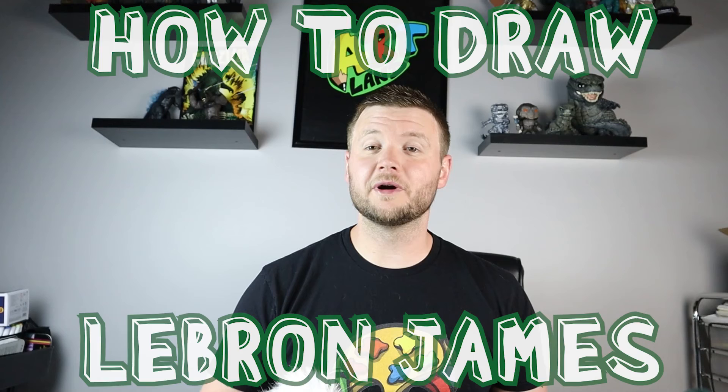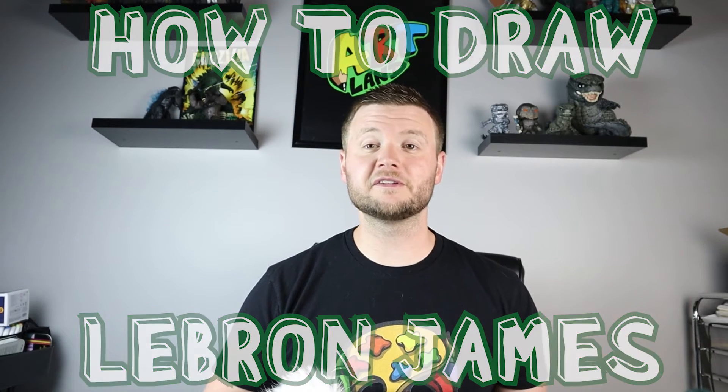Hey everyone, how's it going? For today's video I'm going to be showing you how to draw cartoon LeBron James from the new Space Jam 2. So hope you follow along and enjoy this video today.